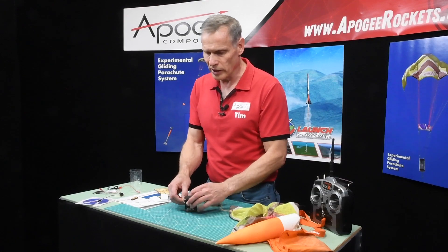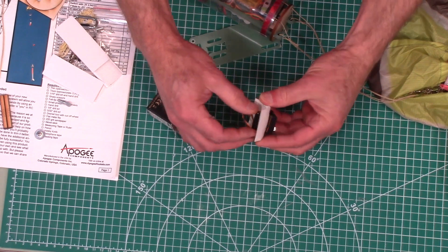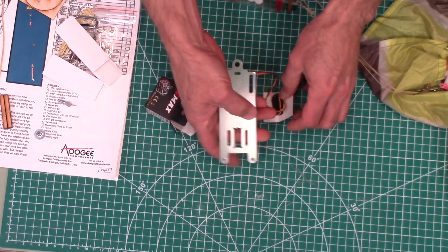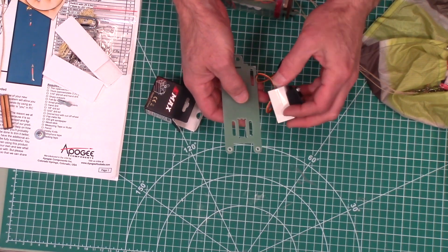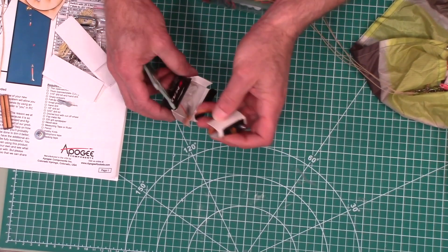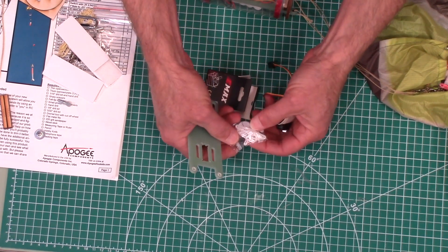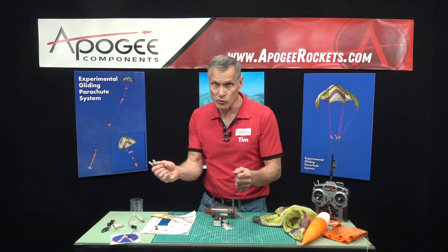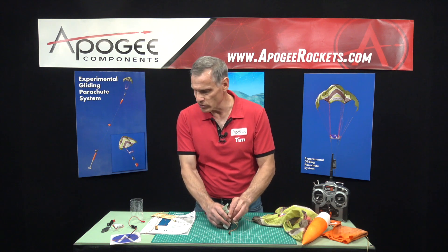We also include a servo — and this is a nice servo with metal gears in it. It has that same JST connector, and it's sized to fit into that hole in the ebay sled. We wanted to keep everything as small as possible. The servo also includes its own set of hardware including servo arms — we're going to use the longest one to really move the control lines on the parachute.